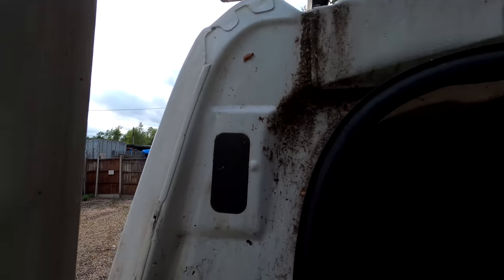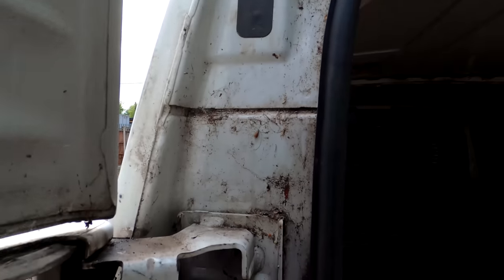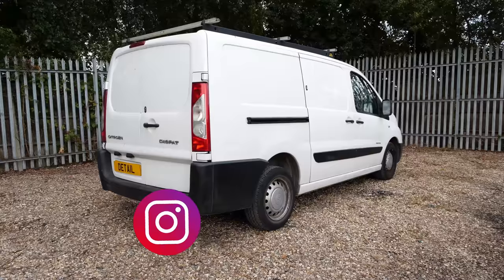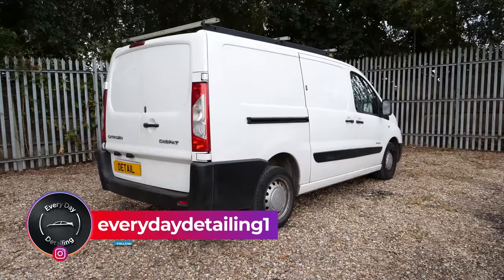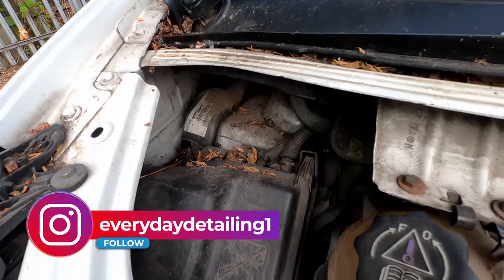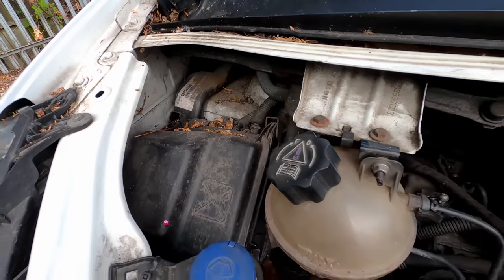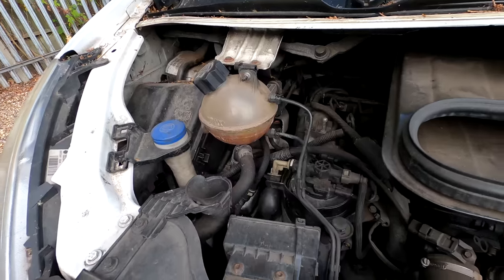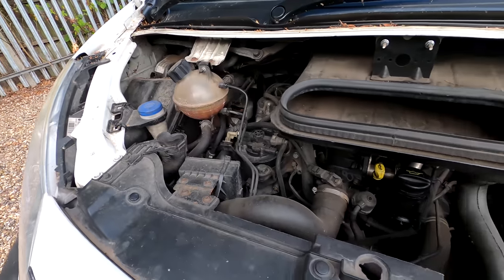The bodywork on this vehicle isn't in actually bad order, but it's things like the door shuts here which are full of moss, dust, dirt and lichen. It just looks a bit tired on the outside because the paintwork's flat, but we can buff up and restore that. Things like the engine bay just haven't been cleaned probably in the entire lifetime of the vehicle - there's so much dust and debris in here I think you could probably grow cabbages in it.